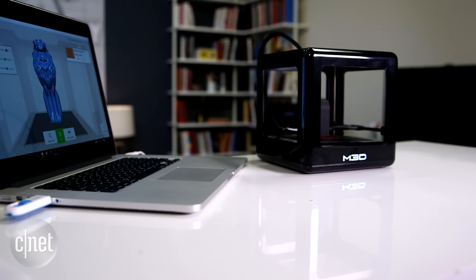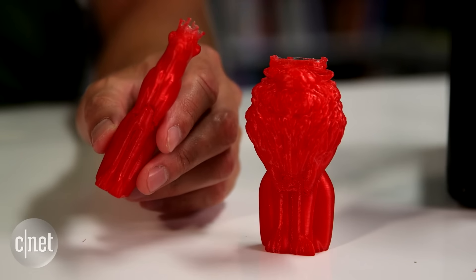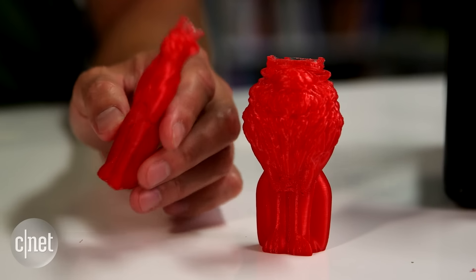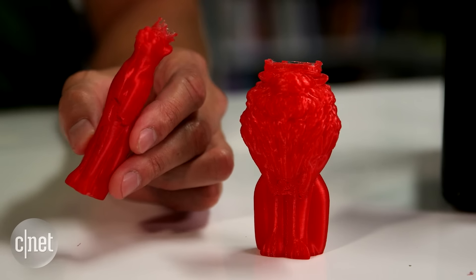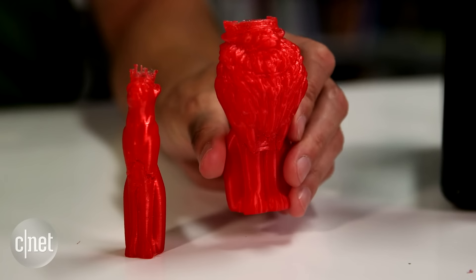The Micro also has a small build size. For example, this queen right here is about as large an object as you can build. By the way, this took the printer 3 hours to make. And this fat king right here took 9 hours. So it's slow.